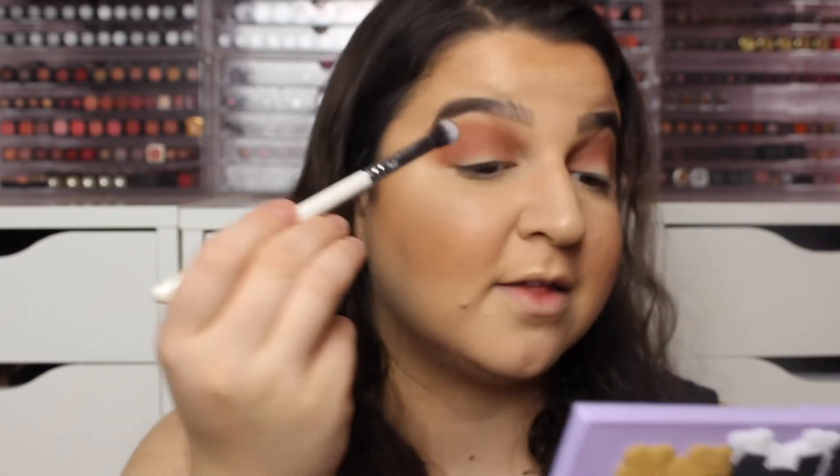I'm going to go in with this shade here called Bark and just put that on the outer edge. I'm going to be very careful because I've just dabbed it in once and that is the pickup.